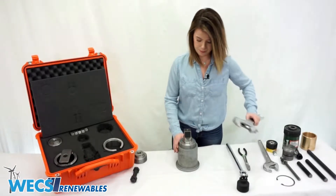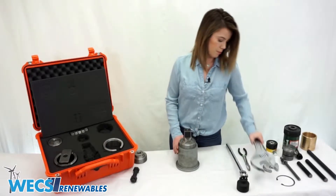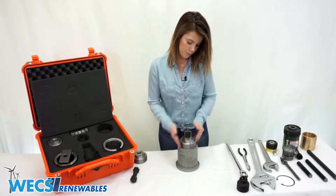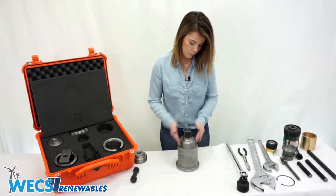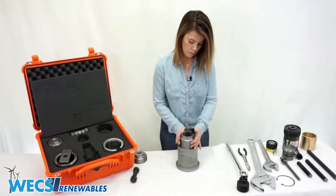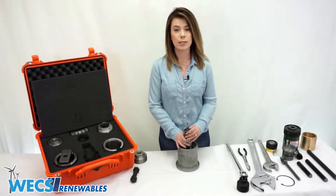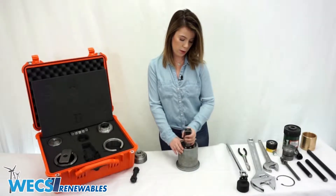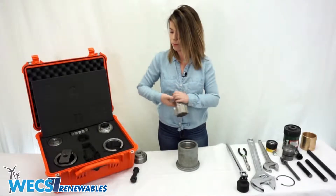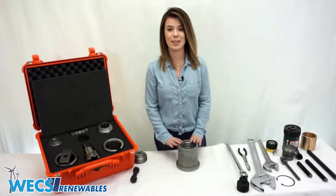Then we'll grab our wrench, break the tap guide loose, and back it out. Then we'll back the tap out the rest of the way — you can either do it with your hands or you may need the socket and the breaker bar to get it the rest of the way out. At this point, you should be left again with just the piston inside the sleeve.